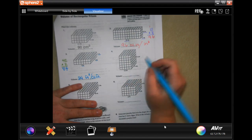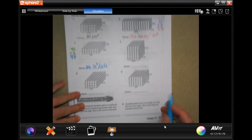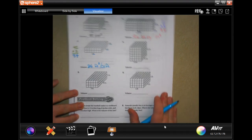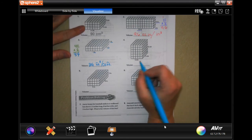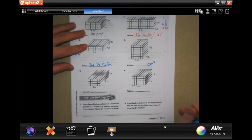I want you guys to do 4 through 6. All you're doing is multiplying the three sides. Make sure that you have your labels done. You can do your labels ahead of time. These are in centimeters, so you know it's going to be centimeters cubed. Inches, feet — same thing.